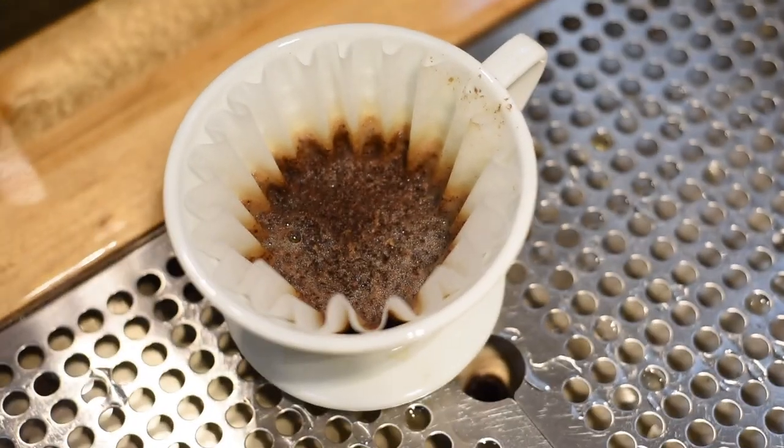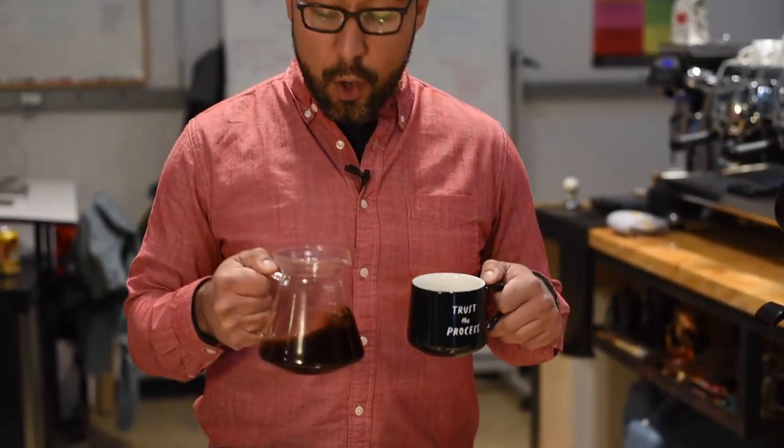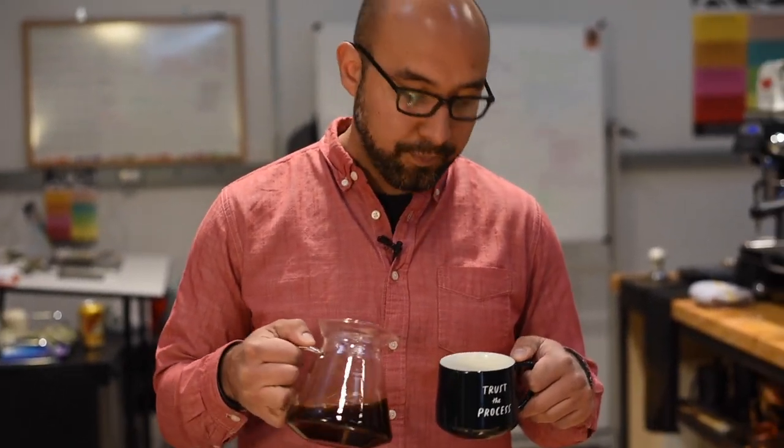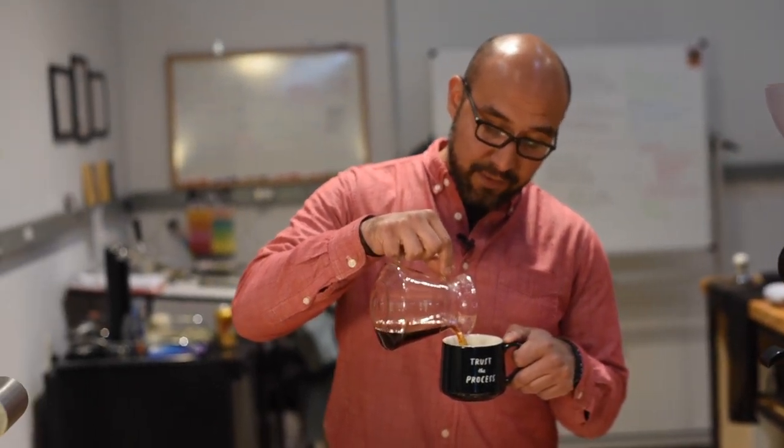I'm going to give that a nice little swirl. Smell those aromatics. Today we're using Hometown, which is a really amazing blend of Colombian coffee and two Ethiopians — a washed and a natural. The aromas are really chocolatey and fruity from that natural Ethiopian. This is primarily what we use in espresso, but it makes an awesome filter coffee.